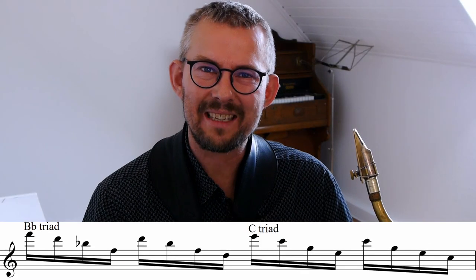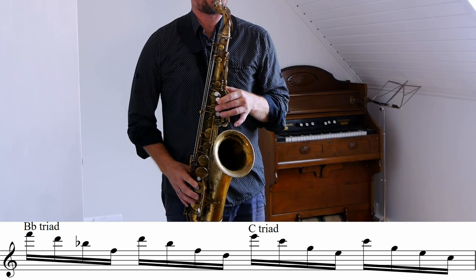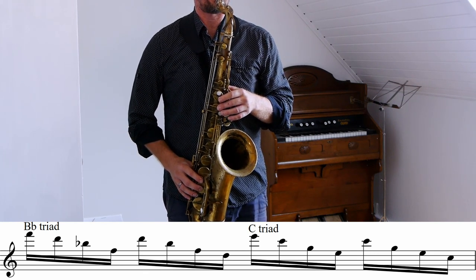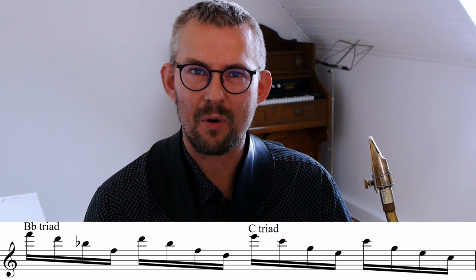A little fun lick I use a lot in my playing when I play funk solos — it's also an exercise, but it works really well as a lick. Try this out in your Dorian scale. Basically, I'm playing inversions of the triads down the horn.